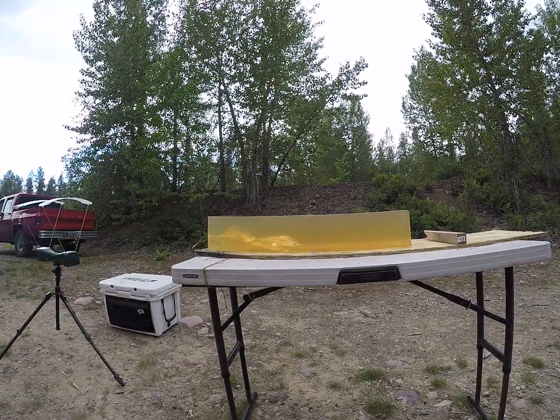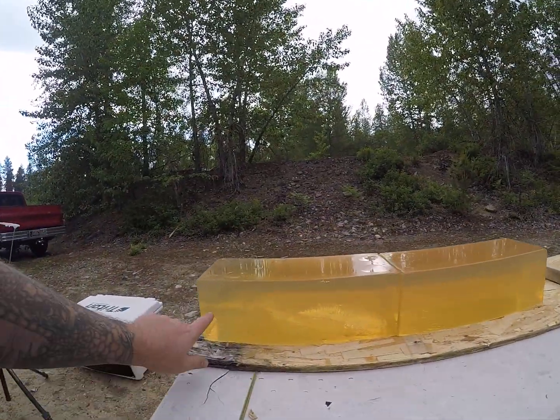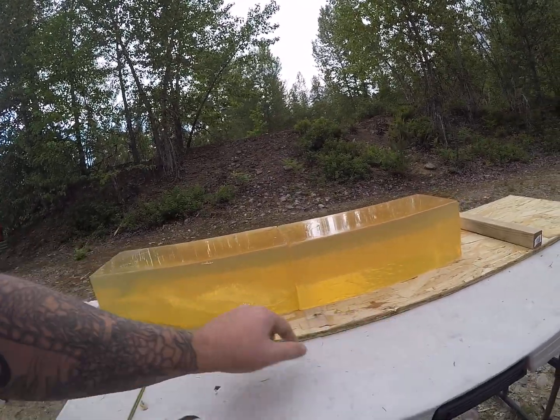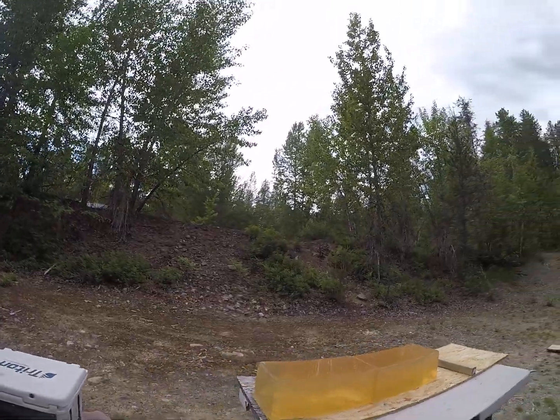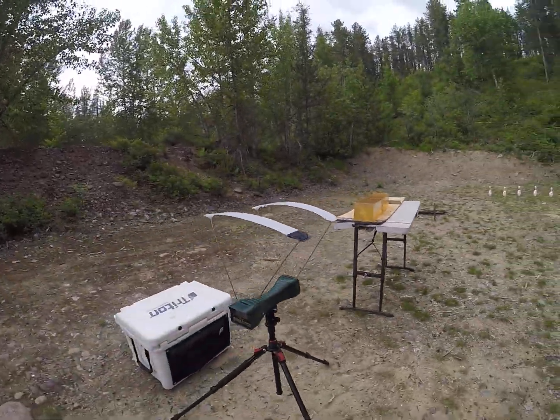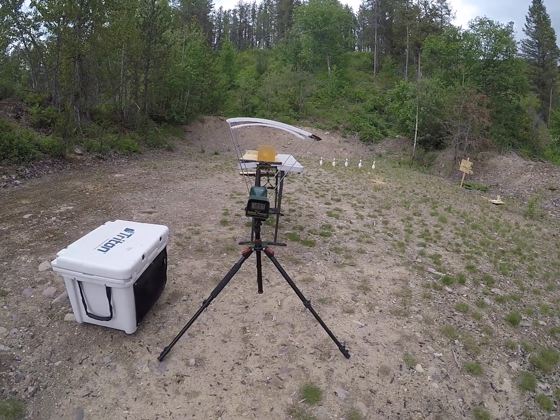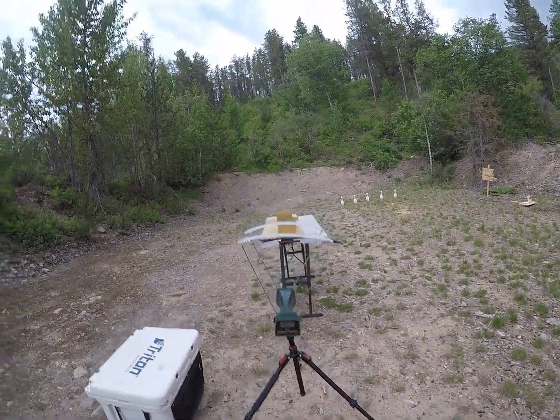That one basically did the same thing, just a little higher in the gel. Tumble, second tumble. Exit to the side of the block instead of down. So still not fast enough to get them to actually mushroom — at 1,897 feet per second.